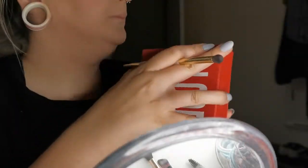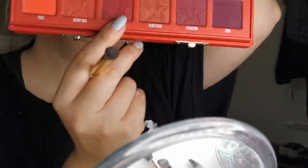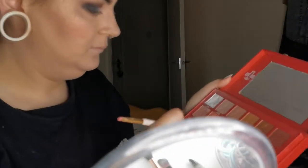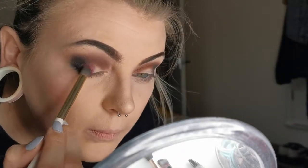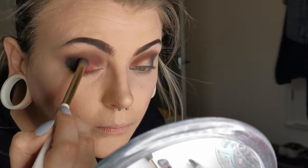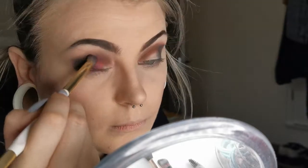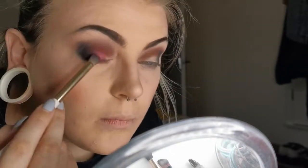Dipping into the Blood Sugar palette again, I'm using the shade Fresh Meat, blending it into Black Rainbow to give that really dark, moody, mysterious, spooky red shade for a more gory glam effect. These two shades together look so beautiful — being quite matte, they blend off really nicely with the crease shadow, bringing everything together for a seamless blend.